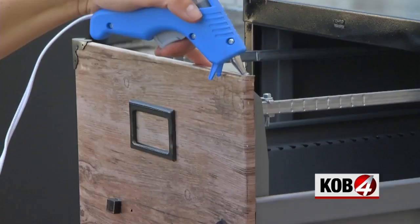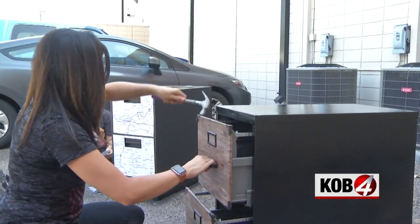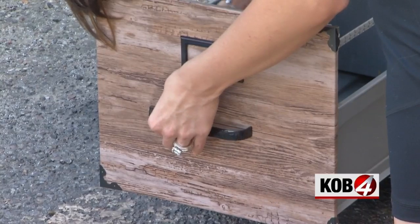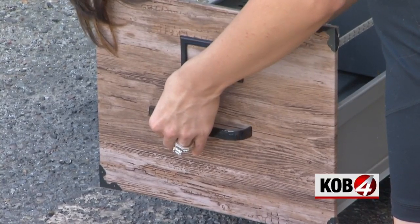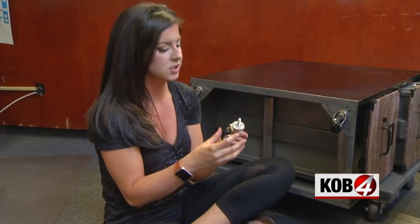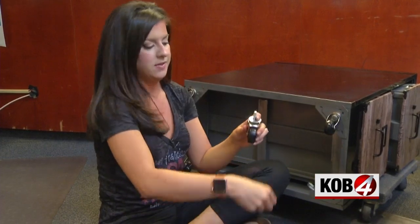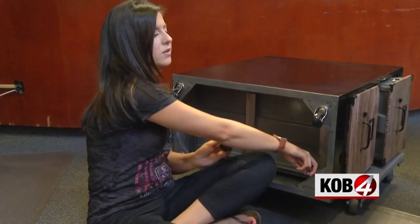Then I trimmed some metal corner brackets with tin snips and glued them onto the drawers. Be aware, this made it so the drawers don't close all the way anymore. Then I attached the handles and secured wheels to the bottom — one washer on this side, one washer on that side, and then the nut on top holds it on. We're going to ratchet it on real tight.